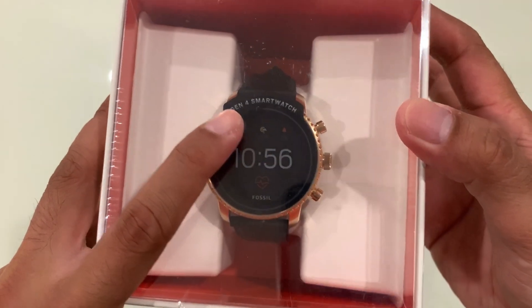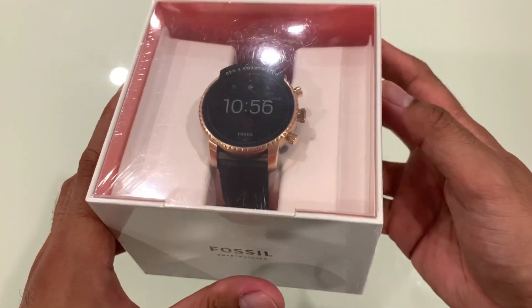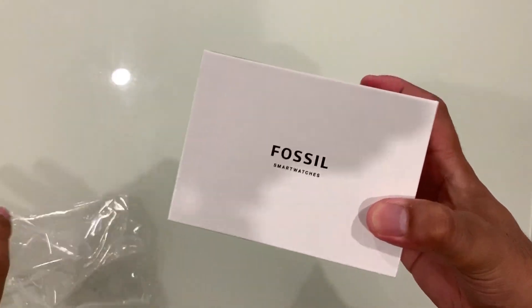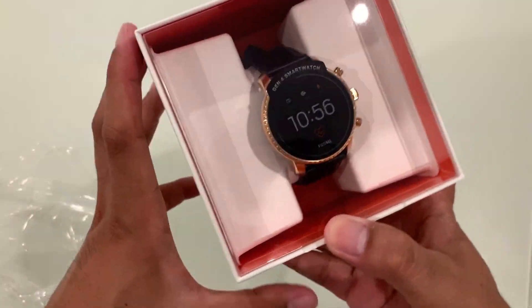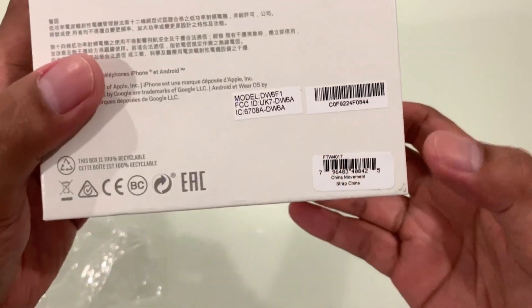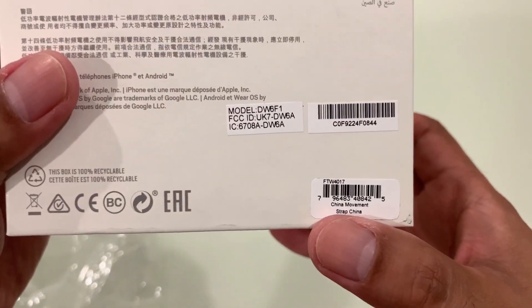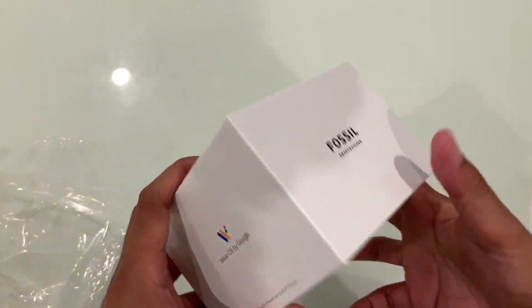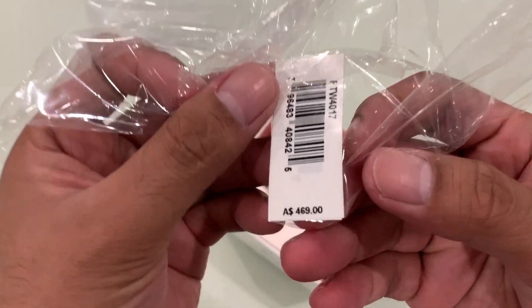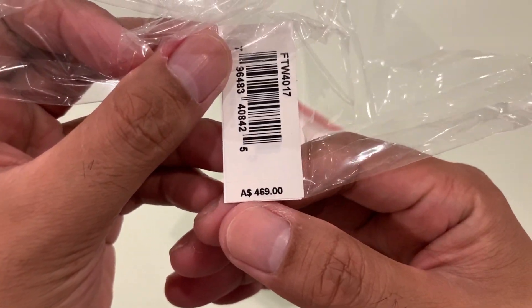Alright, so let's begin unboxing this Fossil smartwatch Gen 4. This watch is made from China with a retail value of 469 Australian dollars.